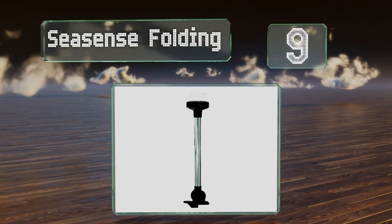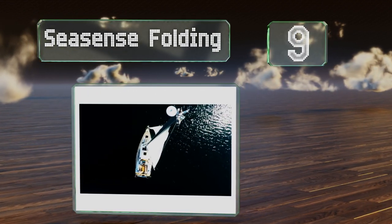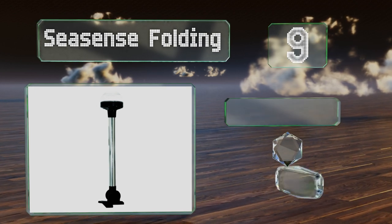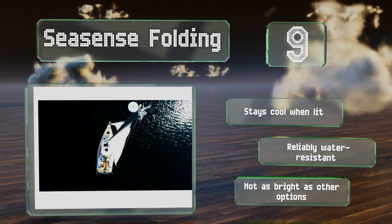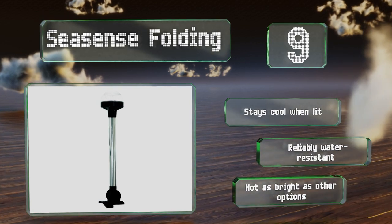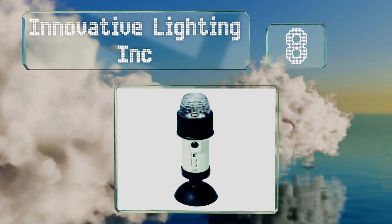At number nine, as the name suggests, you can simply fold the Sea Sense Folding down when not in use so it won't be in your way during the daytime. It draws minimal amps, limiting the energy it takes from your battery, so you shouldn't find yourself left to drift without power. It stays cool when lit and is a water-resistant construction, but it's not as bright as other options.